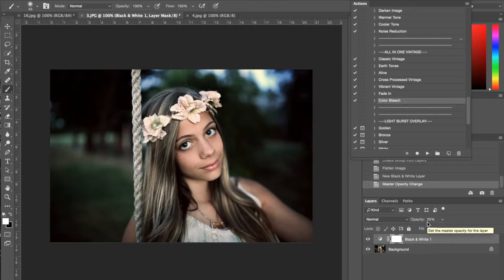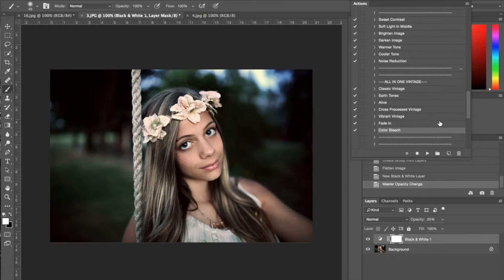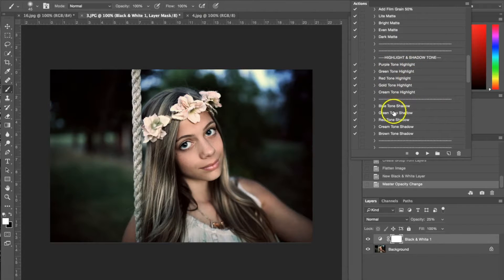Now I'm going to move into the highlight and shadow tones. The great thing about actions is they do everything for you and make your editing really easy and quick. If you're not very familiar with Photoshop and don't know how to create the layers yourself, that's what the actions are for — they basically create the layers for you. It's a really easy process. So we're going to highlight and shadow tones.